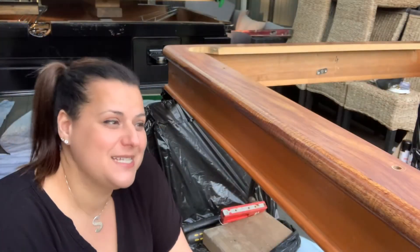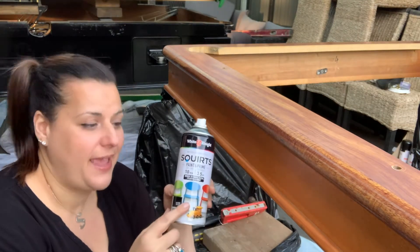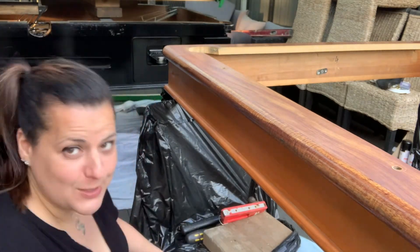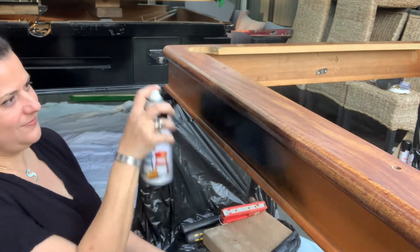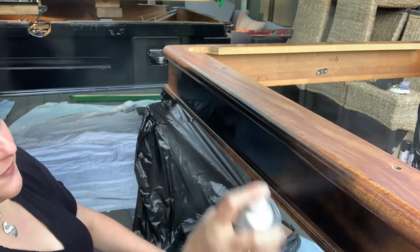I'm just about to paint my frame black. I like to use a spray can that has the primer underneath as well so it just sticks better. I've been shaking this can vigorously for a while. I'm about to paint — let's have a look. I'm going to do a few coats of this.